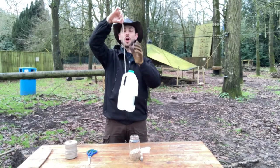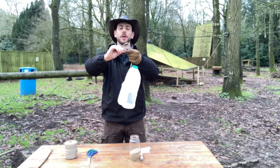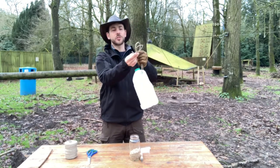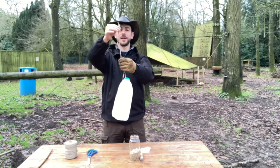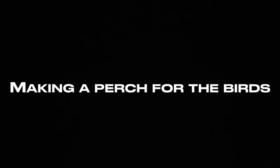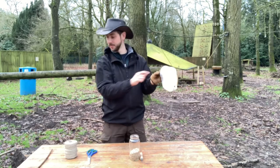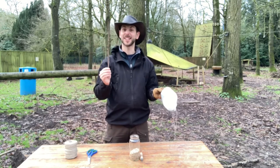To make a knot, all I have to do is make a loop, pass the string all the way around, up through the loop, and pull it tight. Now I'm going to make a hole in the bottom for my stick to go through.